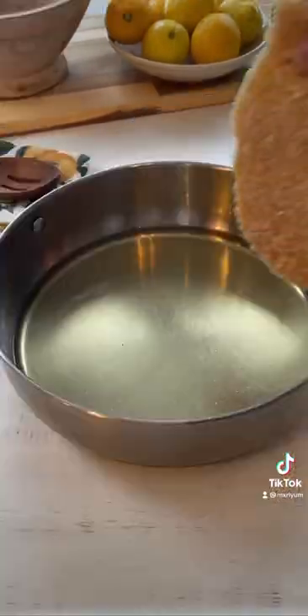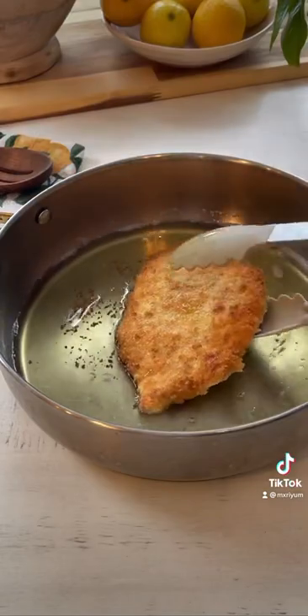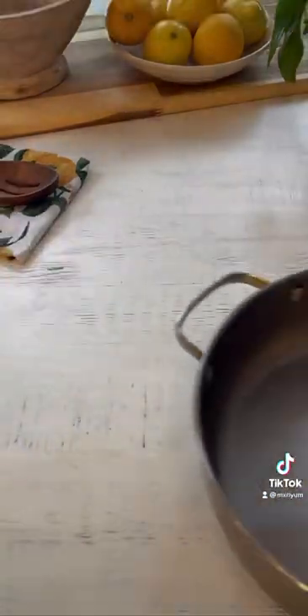We're going to fry our chicken breast in about an inch of oil just to give it color, on medium heat for about 2 minutes on each side. Then we're going to pop it in the oven at 400 for about 8-10 minutes to finish cooking.